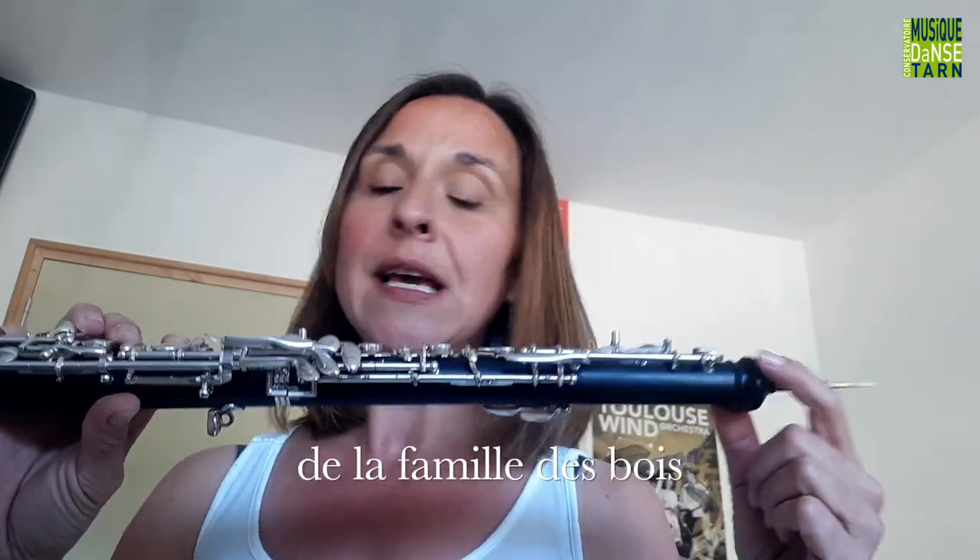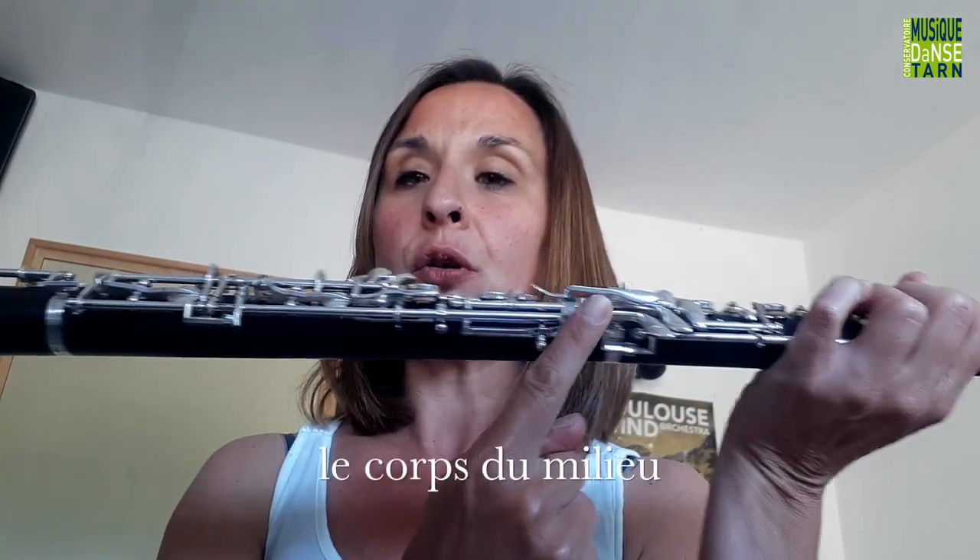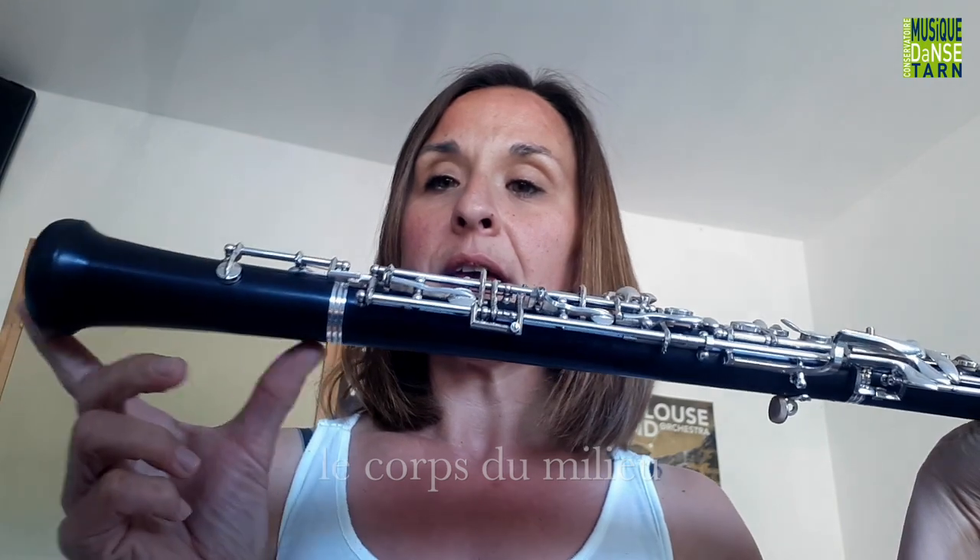Il est en ébène et se compose de trois parties : le corps du haut, le corps du milieu et le pavillon.